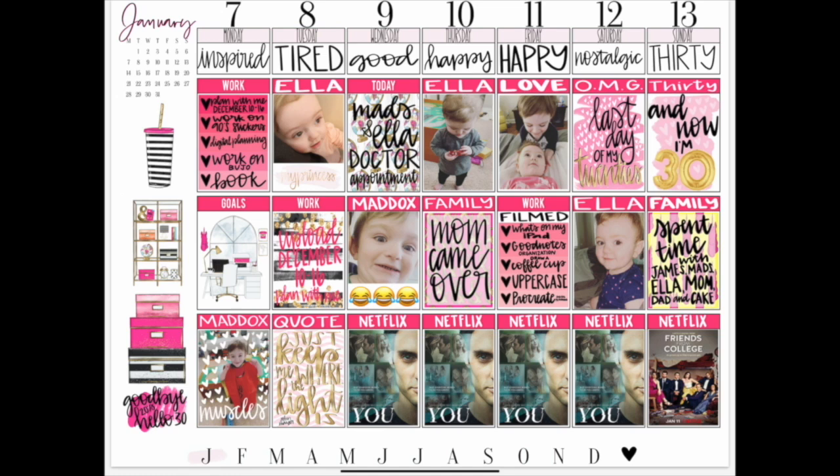Hey guys, it's Katherine and this is what my week looks like for January 7th through January 13th, 2019. This is part of my planner vlog series, so this video is not a tutorial, but if you have any questions about anything I do at any point in this video, feel free to leave a comment. I'll link to everything that I use in my planner this week in the video description down below.